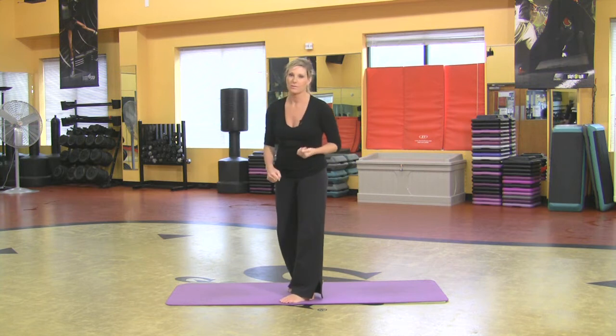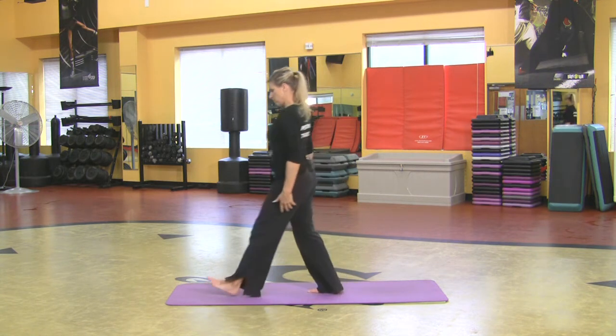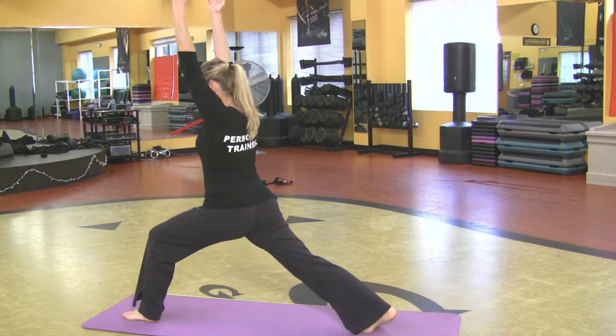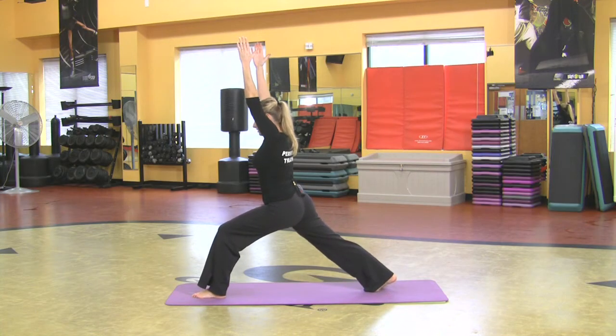I'm going to do it from the side because it's just the best way to see warrior one. All I want you to do is take your abs in, take a step forward, send the other leg back, reach both arms up, and sink low. Now I'm really going to straighten that back leg. Think of pulling your thigh muscle into your thigh bone.